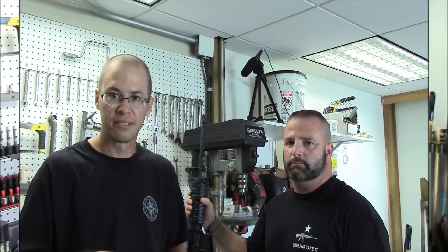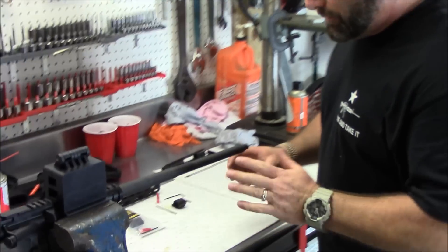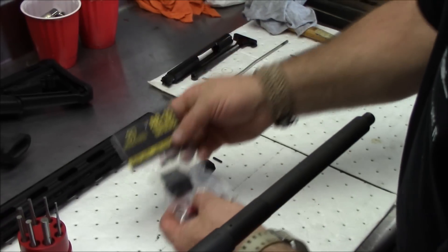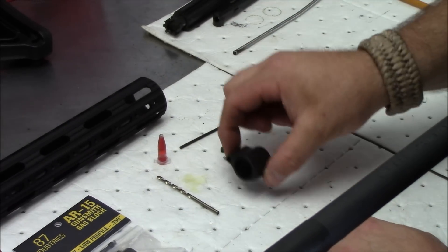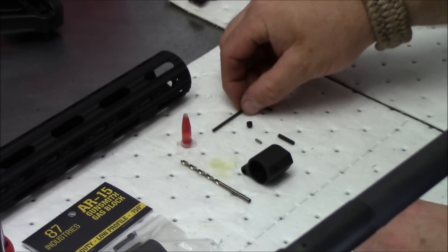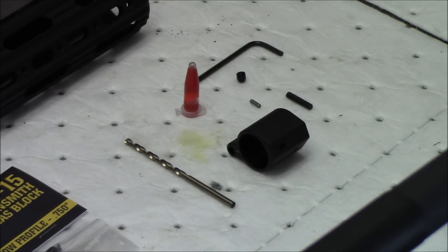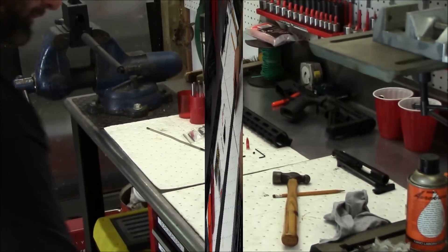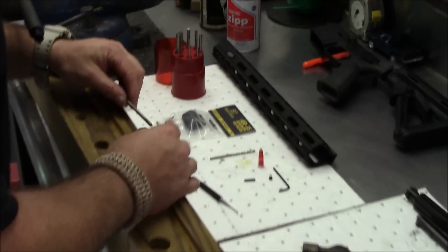Now we have the barrel all prepped and ready, everything removed and stripped down. This is the kit and here's what comes in it: one stainless steel block, two roll pins, a set screw, an Allen key, Loctite, and a drill bit. Now we're going to get ready and start installing everything.